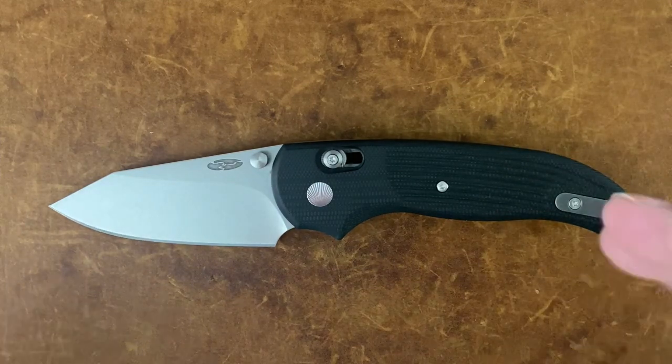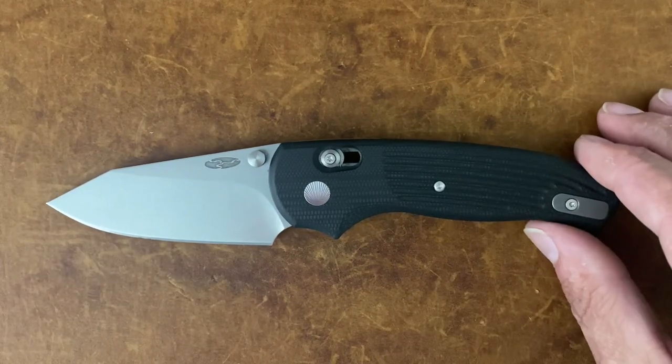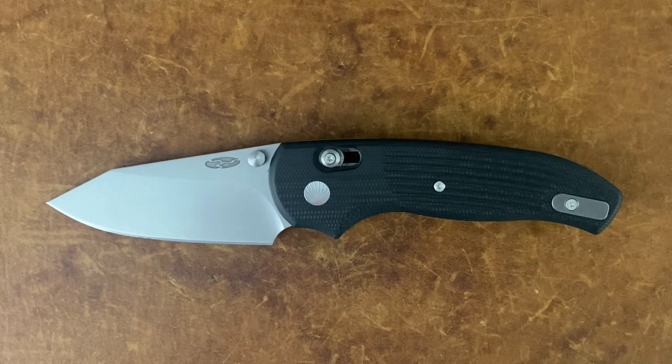Before I get into my thoughts on the knife, let's break off into the testing. I had a lot of fun doing it — I hope y'all enjoyed it as much as I did.